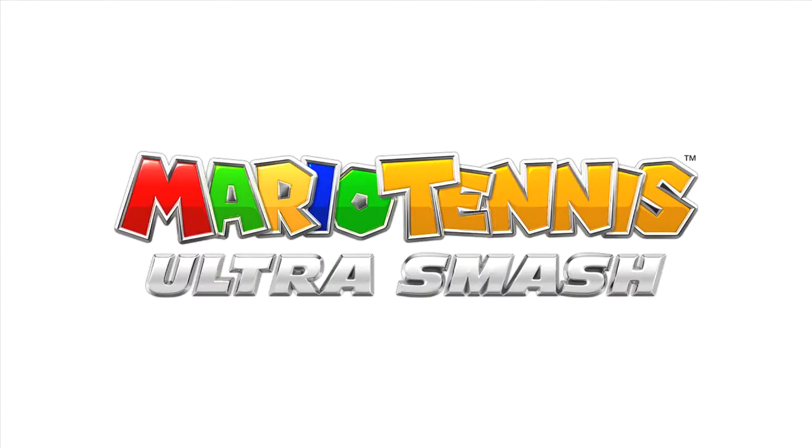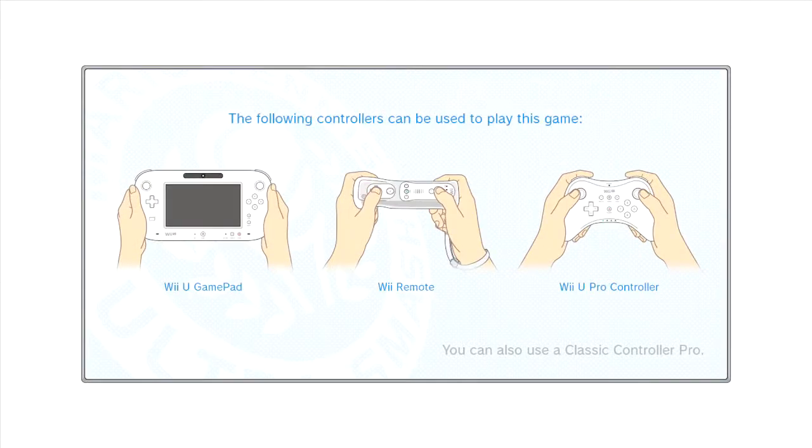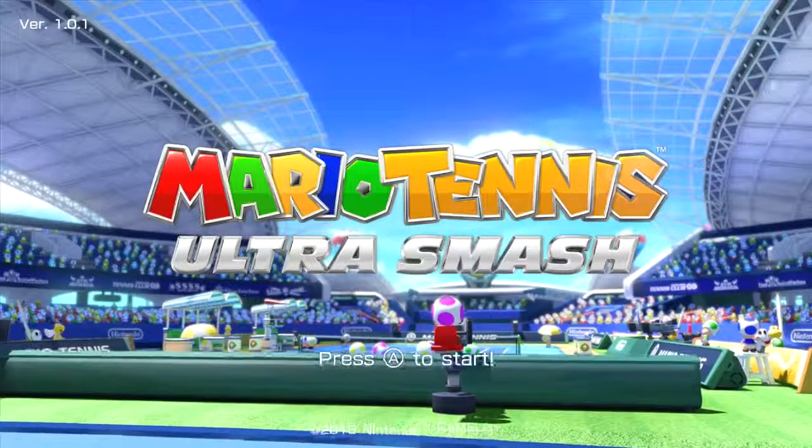What's up guys? We're back with a new first look of Mario Tennis Ultra! I can use the gamepad, Wii Remote, or Pro Controller. I'm using the Pro Controller.